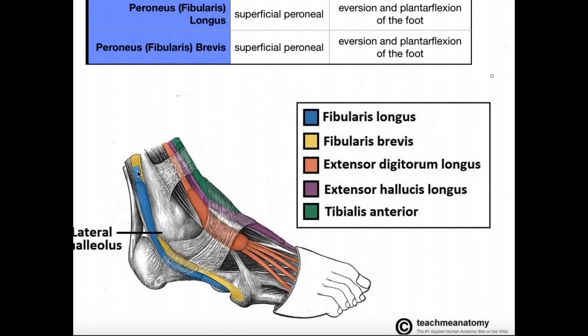Both muscles pass more or less anteriorly to the calcaneus. You can actually see the calcaneal or Achilles tendon here. Right at this point on the calcaneus, there's a little bony projection called either the peroneal tubercle or the peroneal trochlea. This bone separates the two tendons. Fibularis brevis goes on top of that trochlea, while fibularis longus passes underneath the peroneal trochlea. That's important to know — brevis is on top, longus is on bottom, relative to the peroneal trochlea.